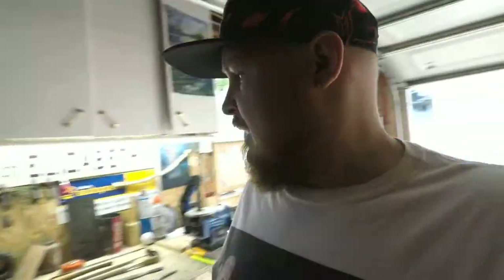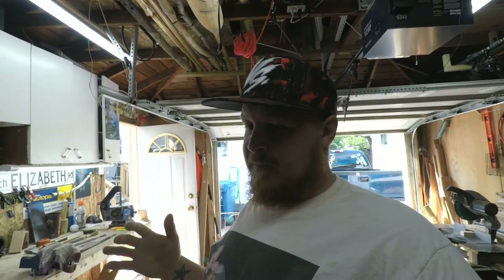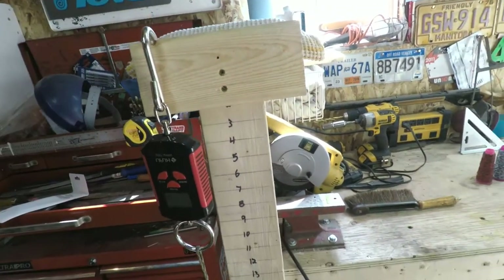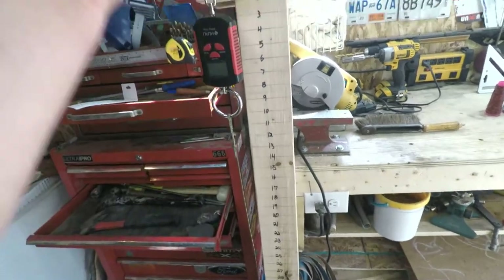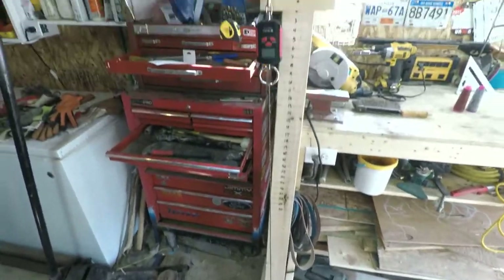I also had to build something to help me with the tillering process. The tillering process is basically removing material from the limbs to make the bow bend to your target draw weight. But you don't want to be taking off too much material at once — you've got to do it in steps, and you've got to constantly bend the bow to train the wood to bend and shoot arrows. Here's my tillering tree — very basic. My bow sits right in here, and I've got markings for inches of draw. I also have a scale to tell me my draw weight, and a handle with a string that just pulls on my bow string.